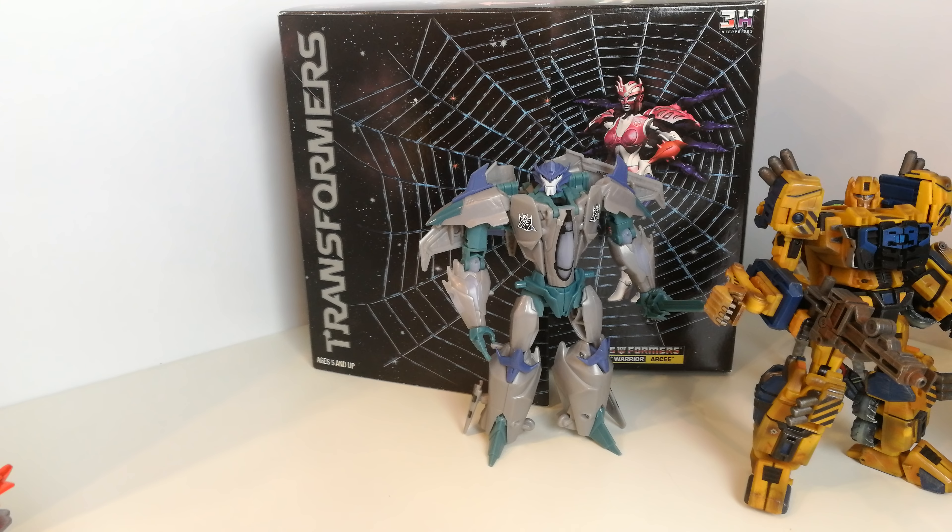I've got all these energon cubes from Captured Prey — different varieties: ones that are crushed down, a full energon cube, and one where stuff is spilling around it. There are six in total, which is great. I also picked up some display stands from Iron Factory.